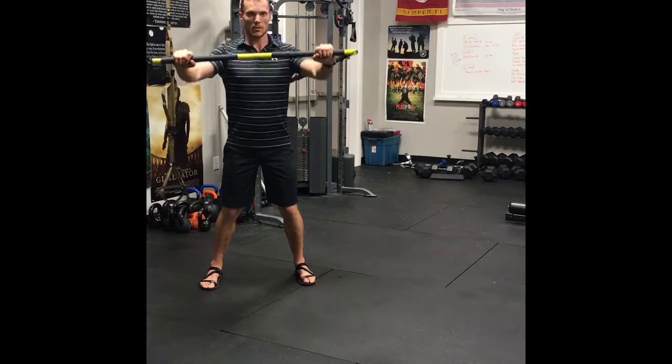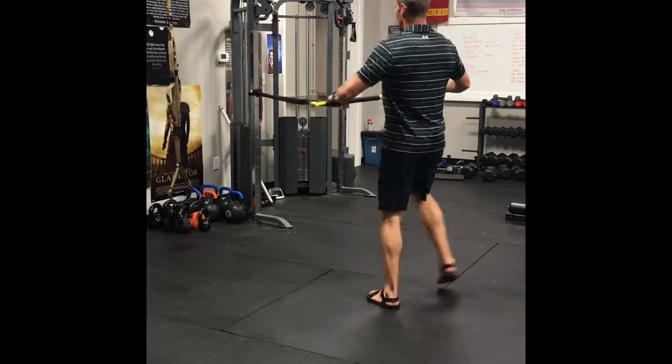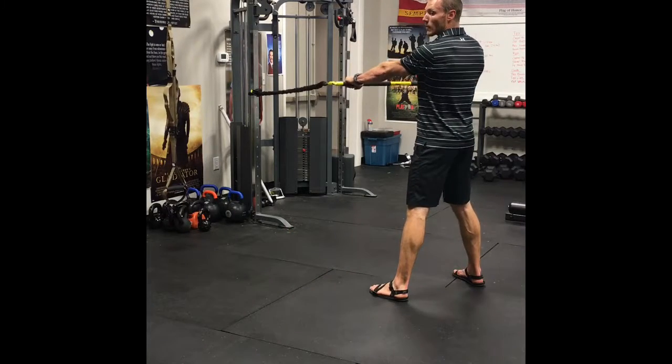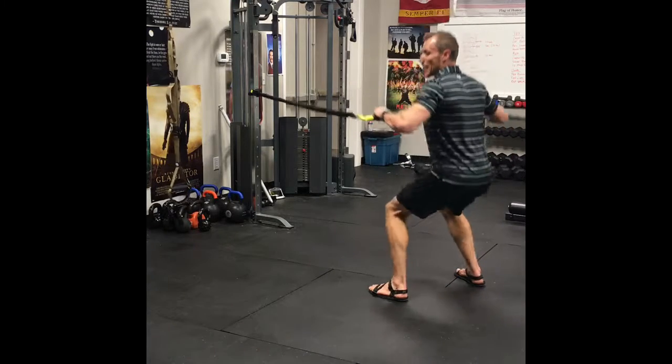Then flip around — this is a squat with a row. Pull as you go down into the squat.